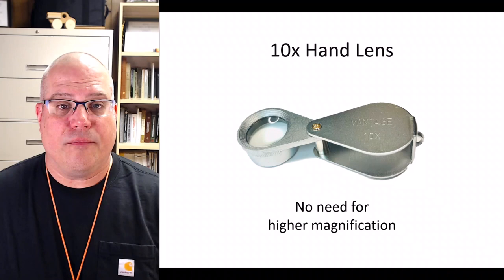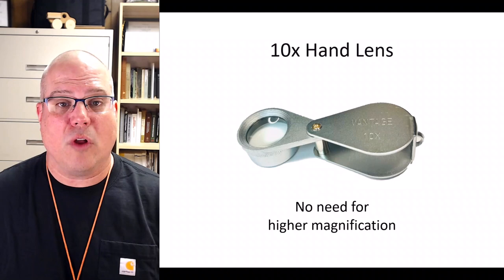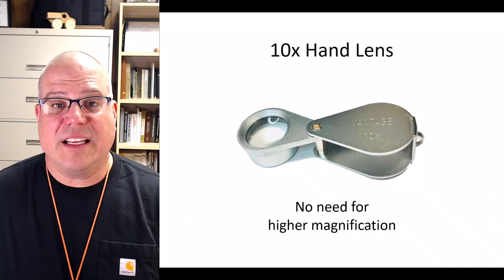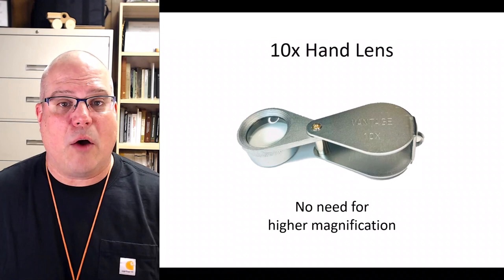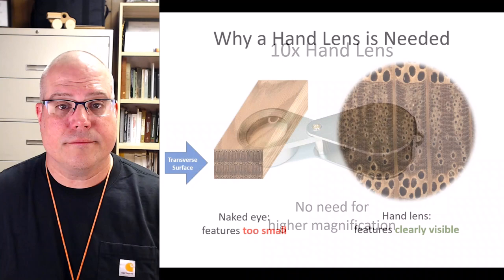Let's start with the hand lens itself. A hand lens, also called a jeweler's loupe, is nothing more than a small finger-held magnifying glass. For wood identification we recommend a 10x lens, which will magnify what you're looking at 10 times. That's enough magnification to see plenty of detail. Higher powered lenses like 20x and 30x are not only unnecessary but also harder to see with. Hand lenses typically fold into a protective metal housing. To use the lens, swing it out and hold on to the housing portion like a tiny handle. If the housing is big enough and your finger small enough, you can put your index finger in the hole to make it easier to hold.